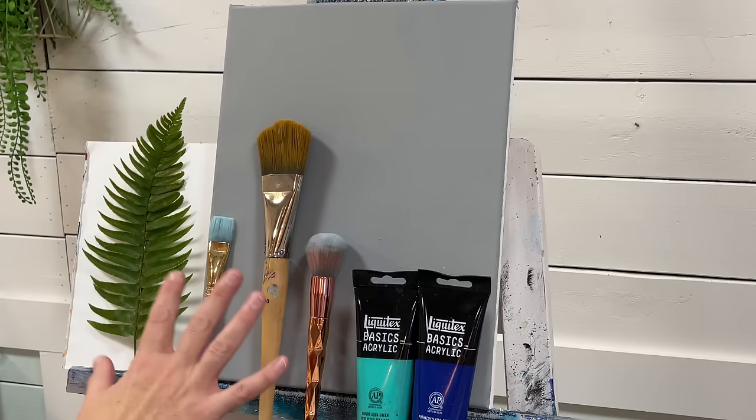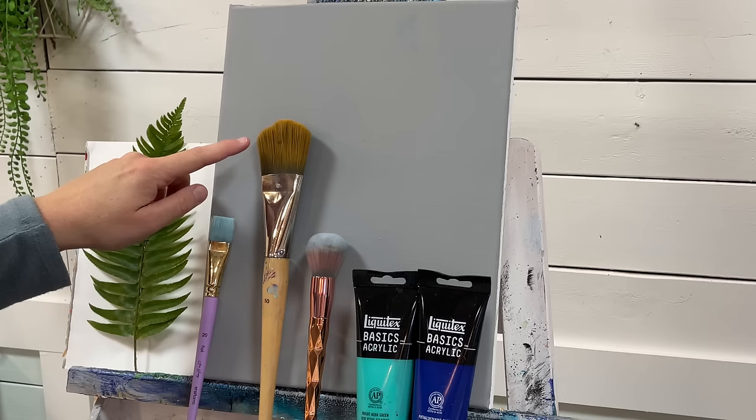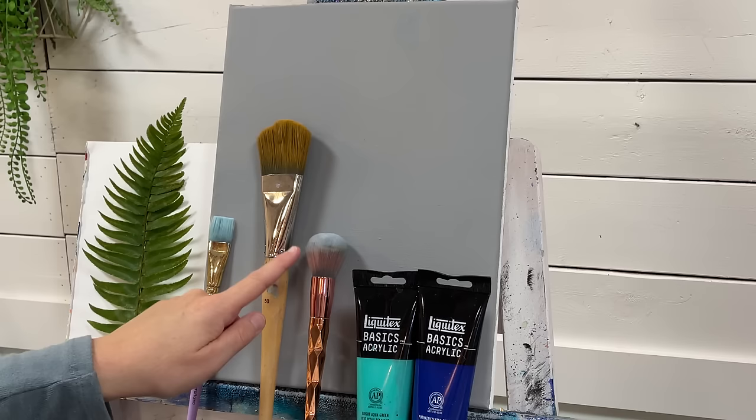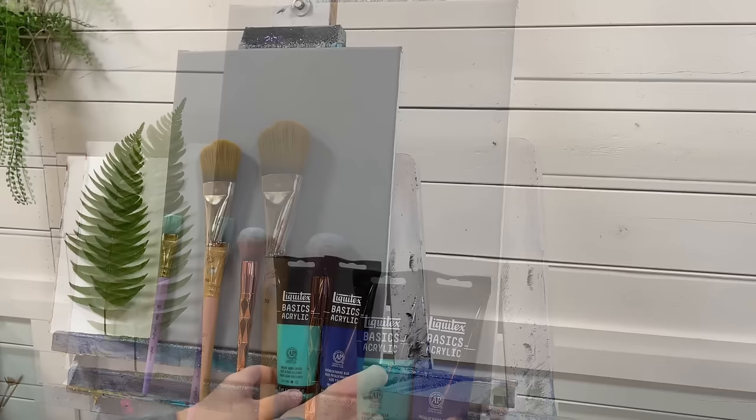Let's go over the brushes. I've got a number 20 flat that I'll be using for the snow down in the foreground at the base of the tree, as well as to load the fern with. I've got a number 50 filbert brush to apply the background colors with. I'll then go down to a one-inch dry soft synthetic mop brush to just blend out and make it look airbrushed and get rid of any harsh streaks. If you guys are ready, I'm super excited — let's go ahead and get started.